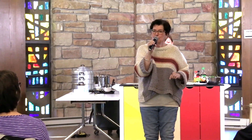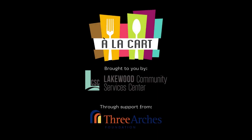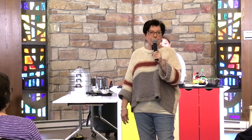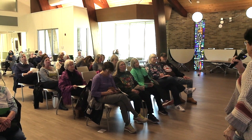Good afternoon everybody. Welcome to our sixth in our series of À La Carte. I'm Trish Rooney from Lakewood Community Services Center and I just want to remind you that Three Arches Foundation is making these demos possible. Today we have Kiwi Wong Peng, who is the chef and owner of Thai Thai, which has been named the best Thai restaurant in Cleveland for five years in a row by Scene Magazine. We're very excited to have Kiwi here today, and I'm going to turn you over to Kiwi who's going to start us on a dumpling journey.